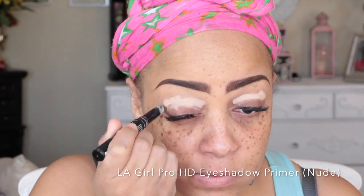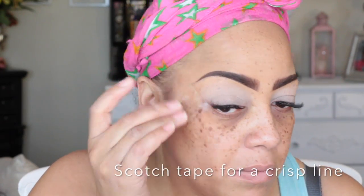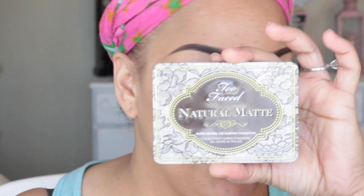To prime my eyelids first, I like to use the LA Girl Pro Prep facial primer. Now I'm going to be using the LA Girl eyeshadow primer in the color nude, just to make those eyeshadow colors pop. I'm also using a little scotch tape to help make a crisper line and keep the eyeshadow from falling out.